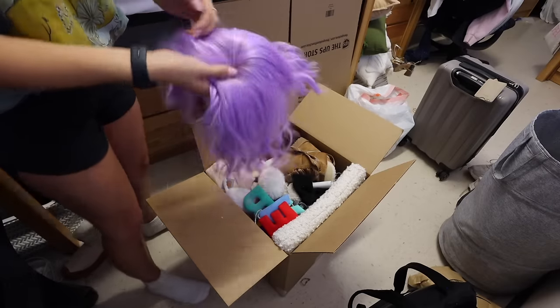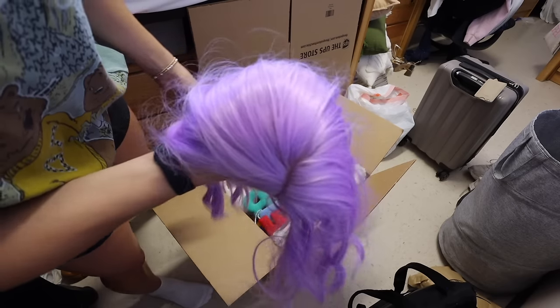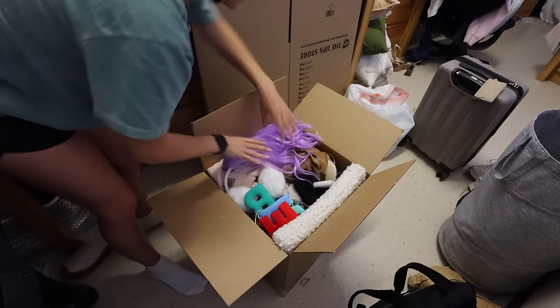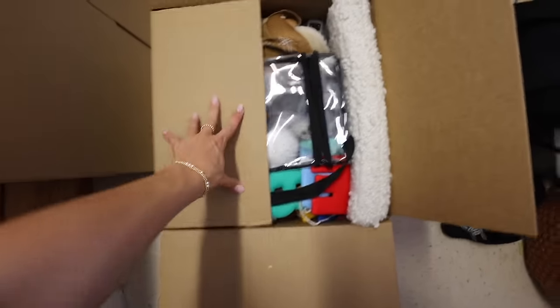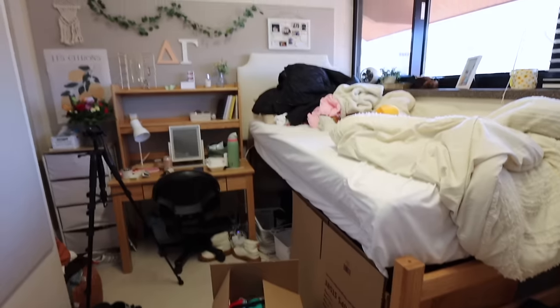This is terrifying — does anyone remember the snoo vlog where I wore this purple wig? That is so scary. Box number one is done! I already have a trash bag started over there. I'm going to tape this up but it is a hot mess in here.